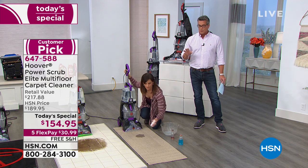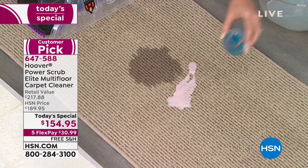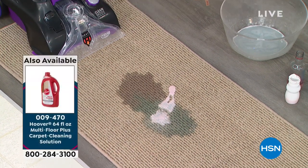Not $189 but $154. I'm going to go through all kinds of demonstrations with you today. The bottom line is you need to get to it as soon as possible. When you dump something on a carpet, it's slowly penetrating through the carpet, into the padding, all that stuff.